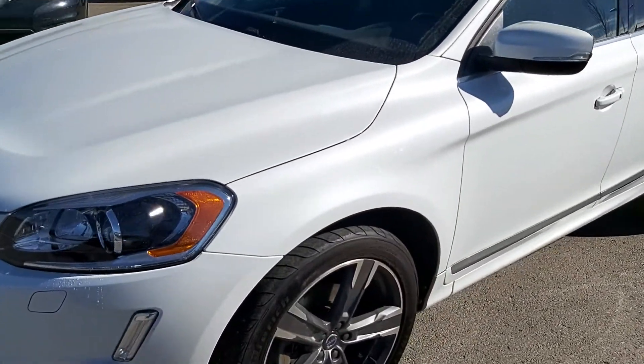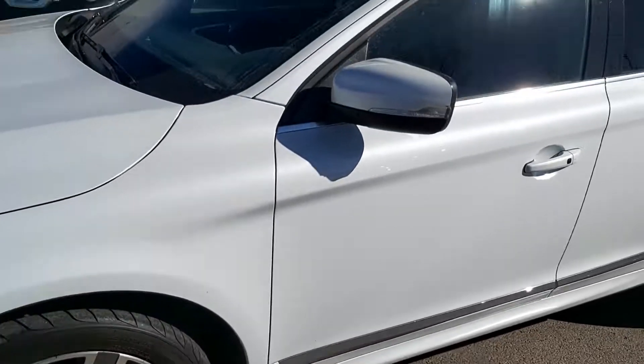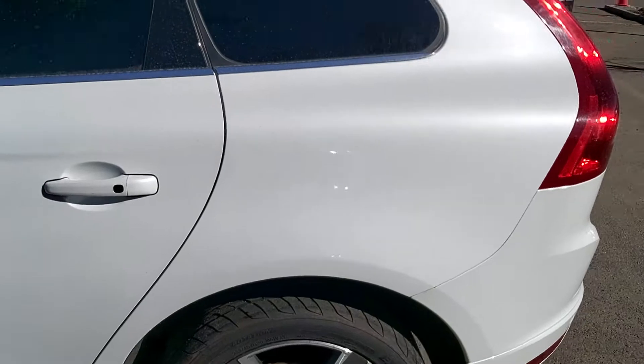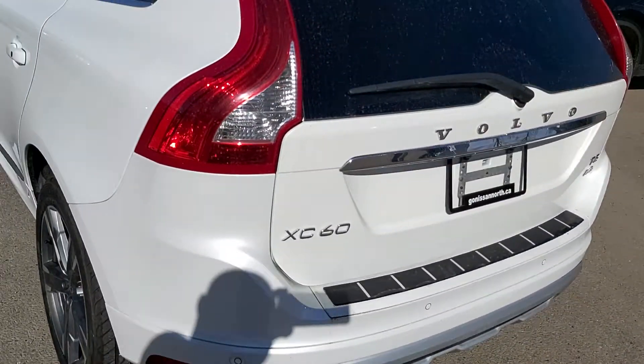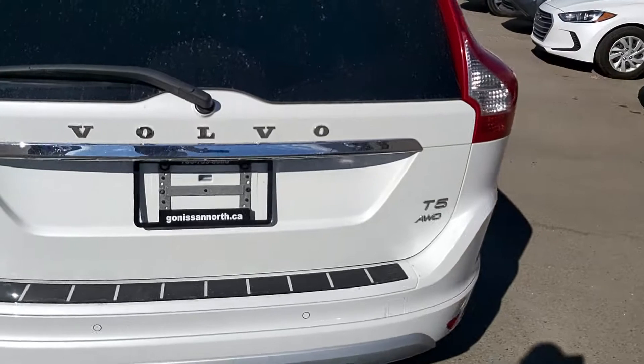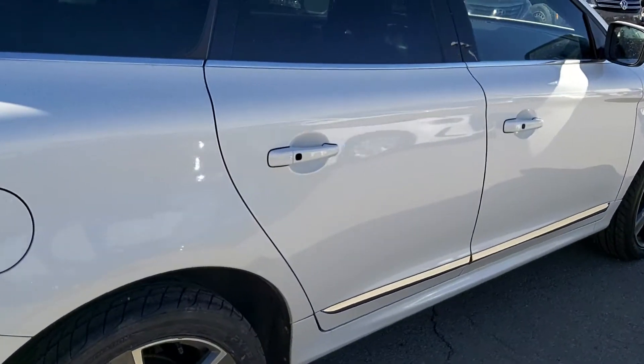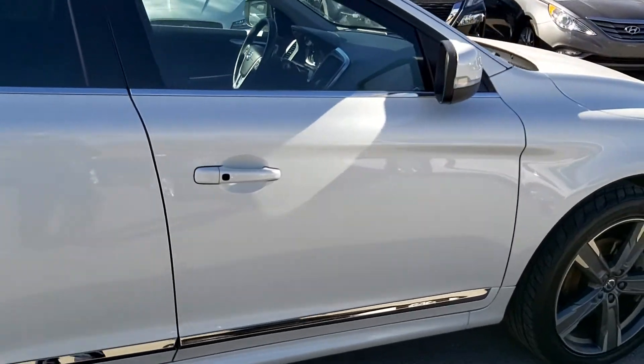Gorgeous pearl white paint, fog lights, nice aluminum wheels, LED signal light in the mirror, dark tint glass on the back here. It's just really a nice package. This is the T5 all-wheel drive. And there's a quick look at the exterior of the vehicle — not a mark on it.